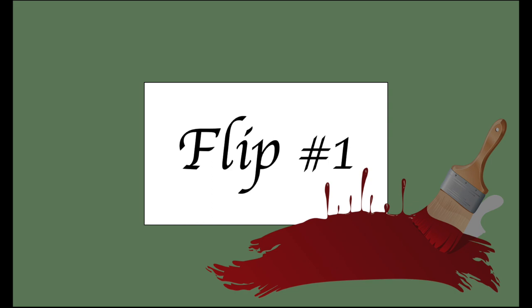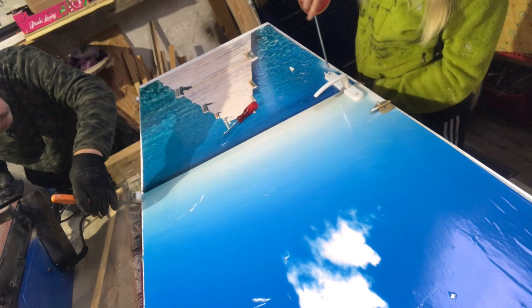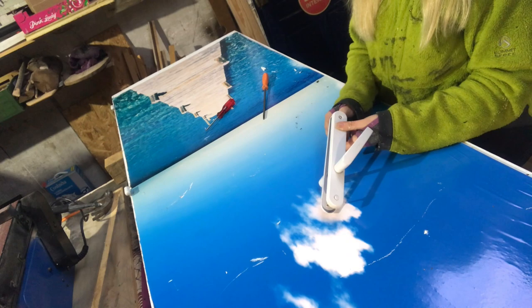For my first flip today I will make over this old door that has seen better days for sure. It's not a good door really but I will make it work for me. So what we do first is take off all the hardware, hinges, handles, and everything, and then I will do my best to take off that picture.